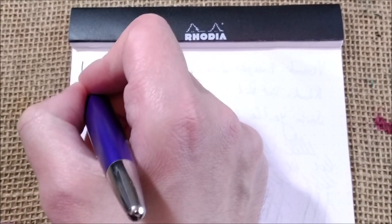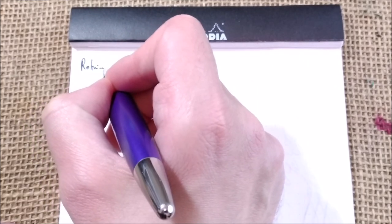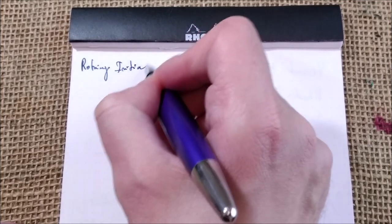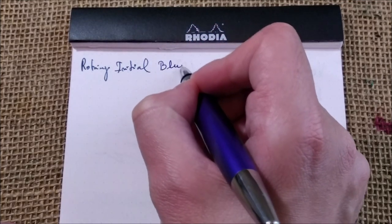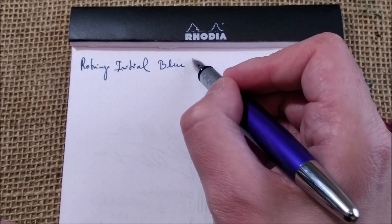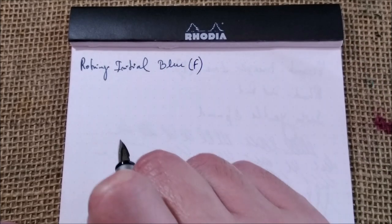So this is the Rotring Initio — I will call it blue because I don't know if this color has any specific name — with a fine steel nib.